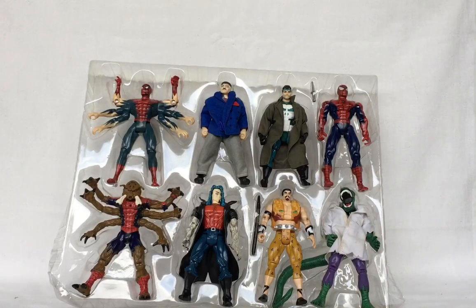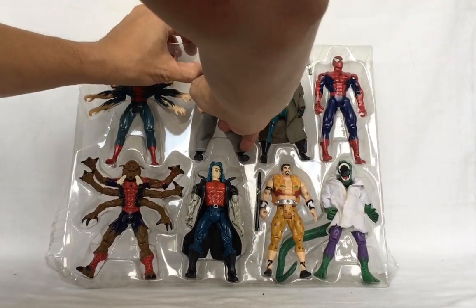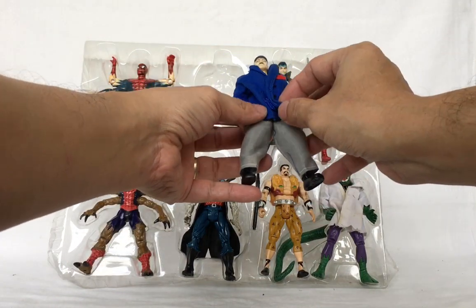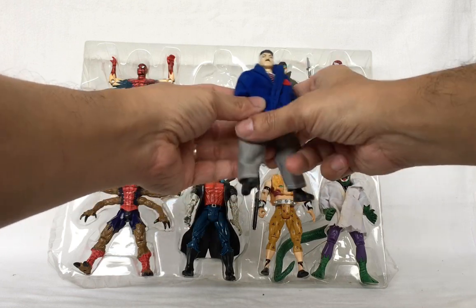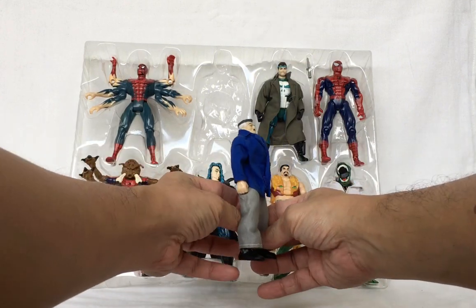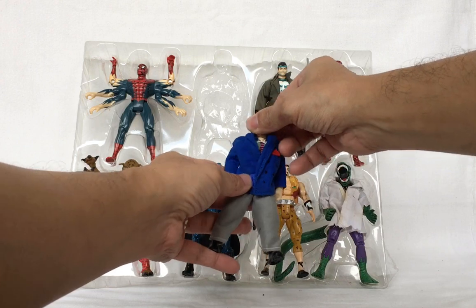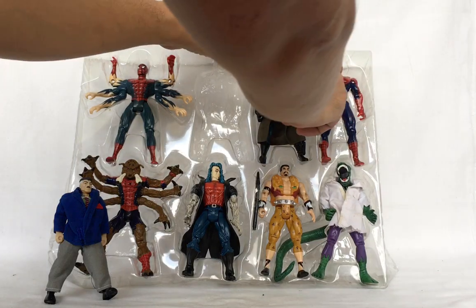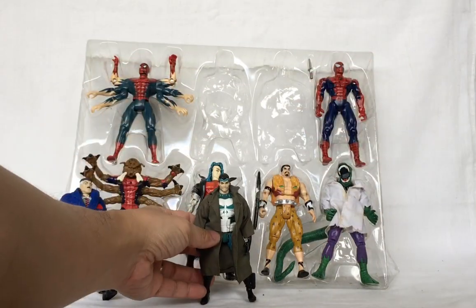First, let's look at J. Jonah Jameson. He has cloth clothing — the coat has velcro on it so you can remove it and put it back on. You can also remove the pants. J. Jonah Jameson measures around five inches tall. His leg moves forward, knee bends, and his head moves from side to side.